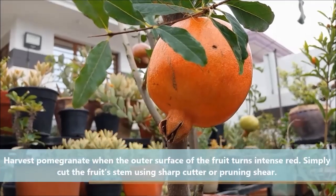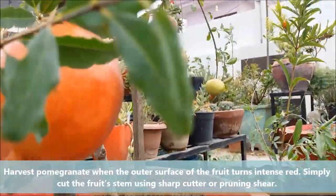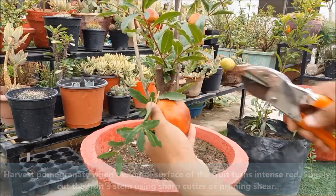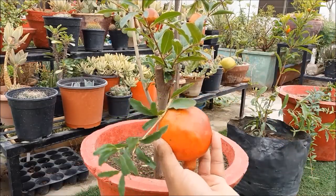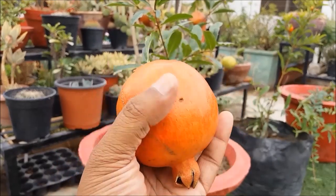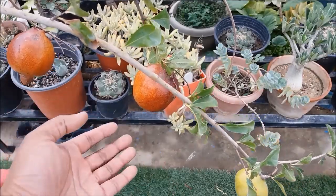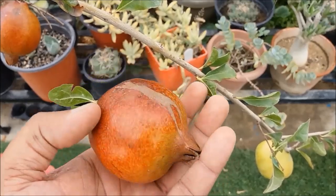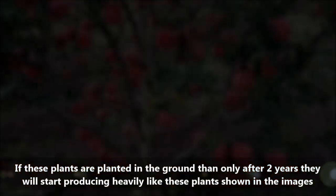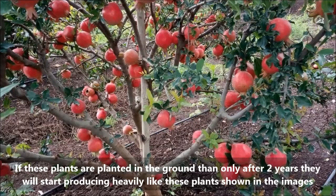Harvest pomegranate when the outer surface of the fruit turns intense red. Simply cut the fruit's stem using a sharp cutter or pruner. If these plants are planted in the ground, only after 2 years will they start producing heavily.